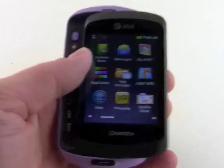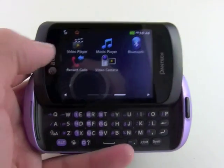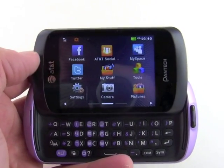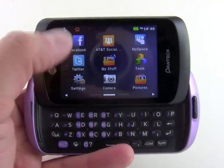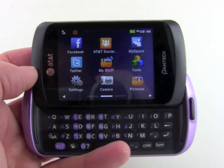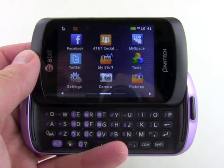We'll go to the main menu, which is viewable in either orientation. There are again three screens and you can swipe side to side to get to all of them. One of the focuses of this device is messaging — you've got plenty of social network options including Twitter, Facebook, AT&T Social Net, and MySpace. AT&T Social Net is a catch-all multi-messaging tool where you can add your Facebook, MySpace, Twitter, and instant messaging accounts such as AIM, Yahoo, Live, or GTalk.